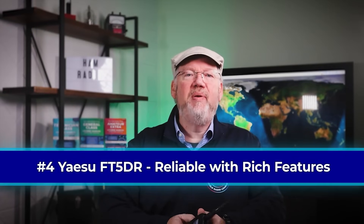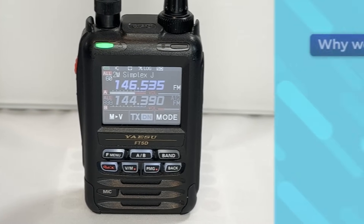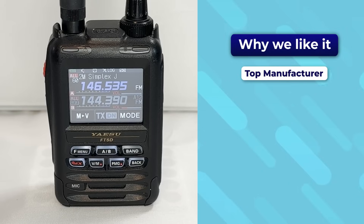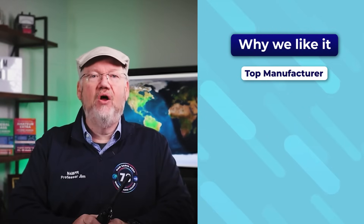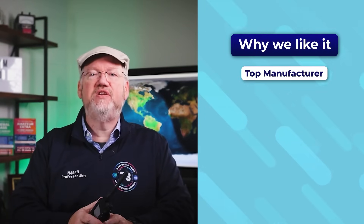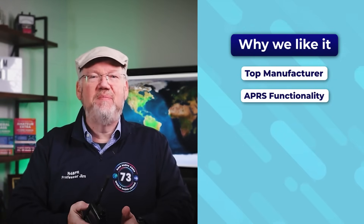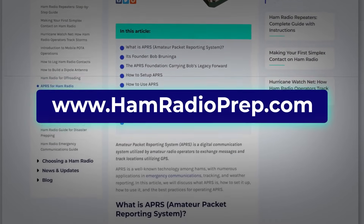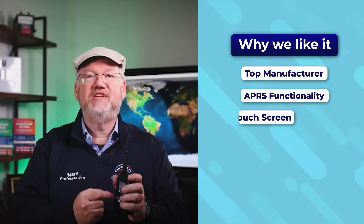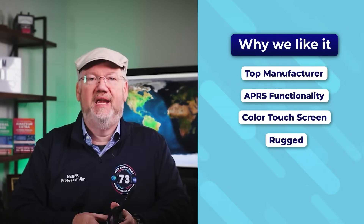In the number 4 slot, we're picking the Yaesu FT5DR. It's a great, reliable radio from one of the top manufacturers with lots of bells and whistles. It'll operate on FM with no issues, and it's the first radio on our list to feature onboard APRS functionality. If you don't know about APRS, check out our guide to getting started. This has a nice big colored display — in fact, it's the only one on the list with a touchscreen. Plus, it has all the waterproofing and ruggedization you want in a handheld.